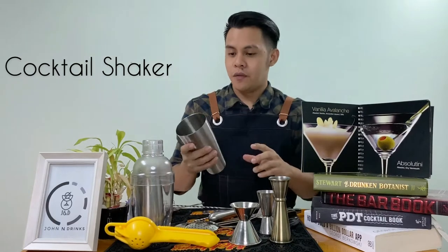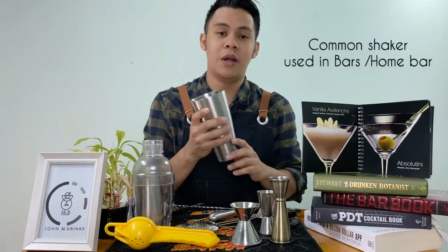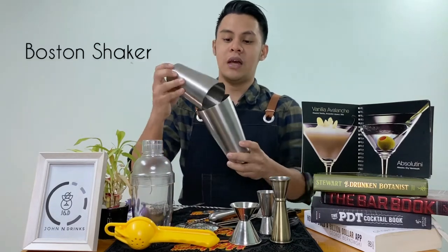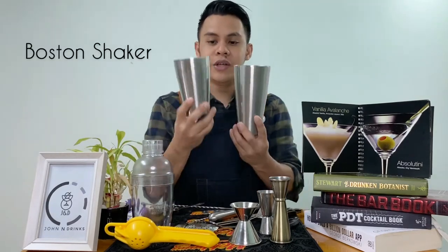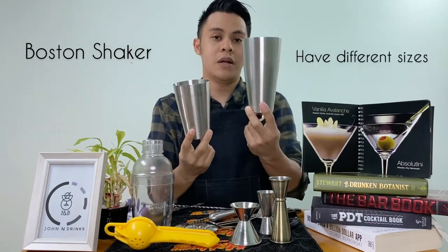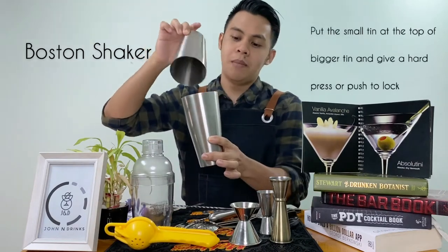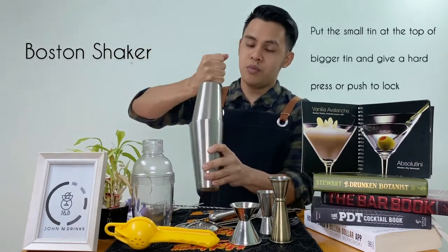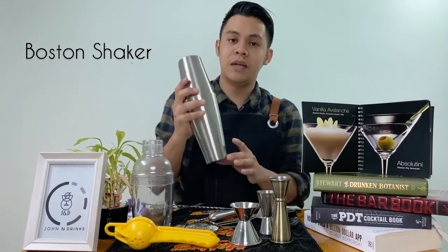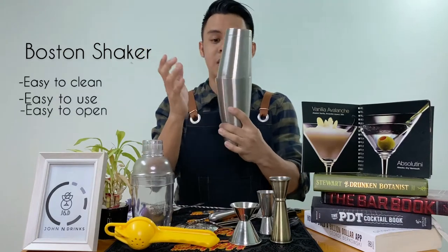First is shaker. Ang papakita ko sa inyo ang mga pinaka-common na shaker na may kita nyo sa mga bars. Unang shaker is tinatawag nilang Boston shaker. Ang Boston shaker ay may dalawang part, ang small part at ang big part. Lalagay mo lang itong maliit sa ibabaw at pupus mo lang sya para maglock. Eto ang mga pinipiling shaker ng mga bartender sa mga bar — madaling hugasan at madali din syang buksan.